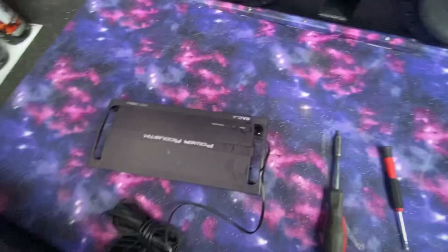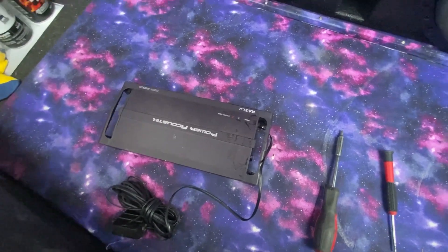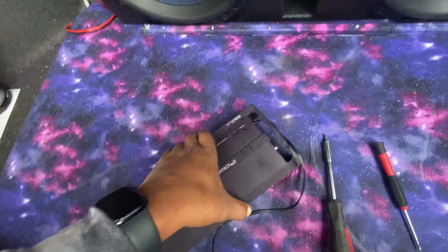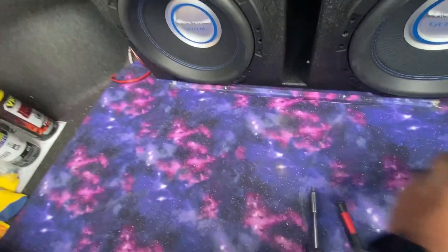I'll just swap the amp out - it's a 2500 watt Power Acoustic Razor amp. I might keep this and put my door speakers and stuff on it, if I can find somewhere good for it to go.